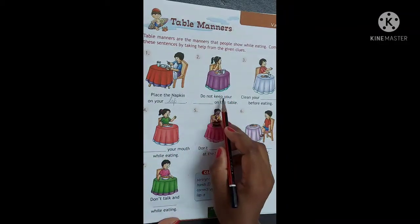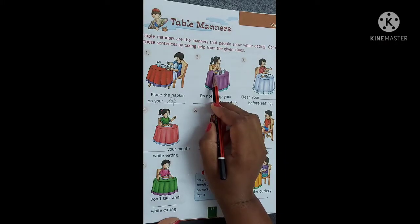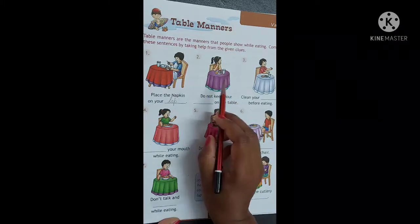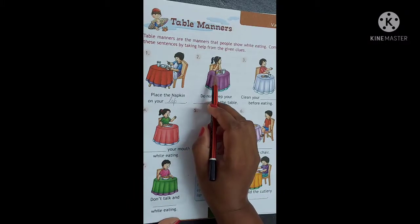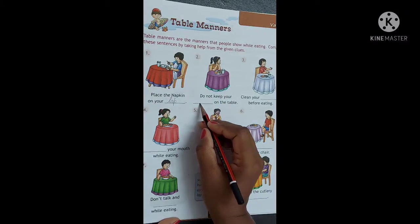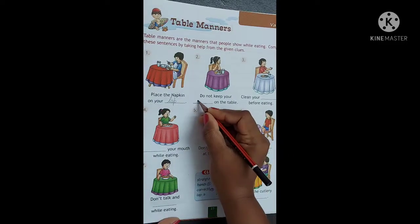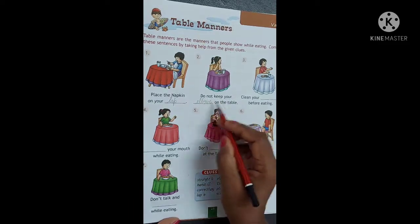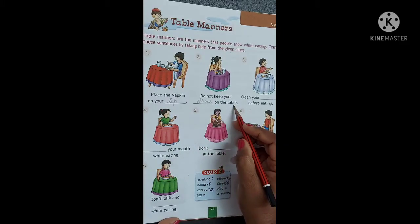Number 2. Do not keep your [blank] on the table. See the picture. What is she doing? She has put her elbows on the table. So we should not keep elbows on the table. E-L-B-O-W-S. Elbows. Do not keep your elbows on the table.